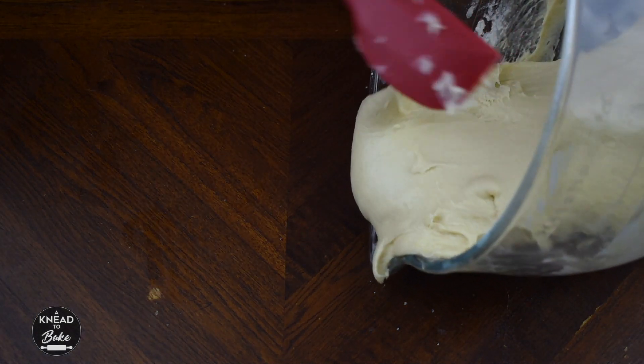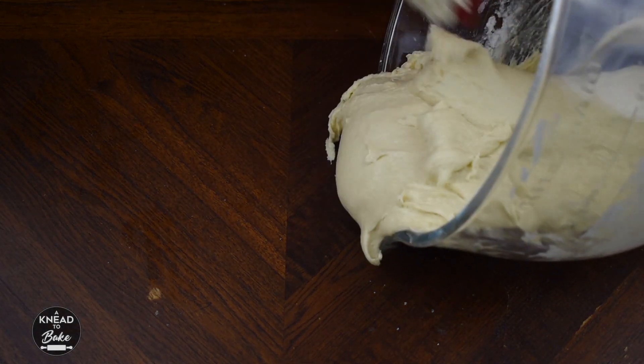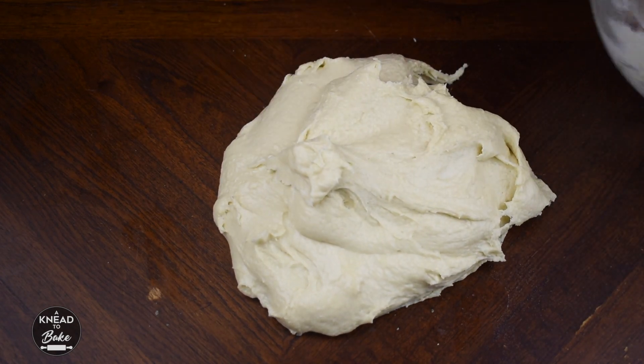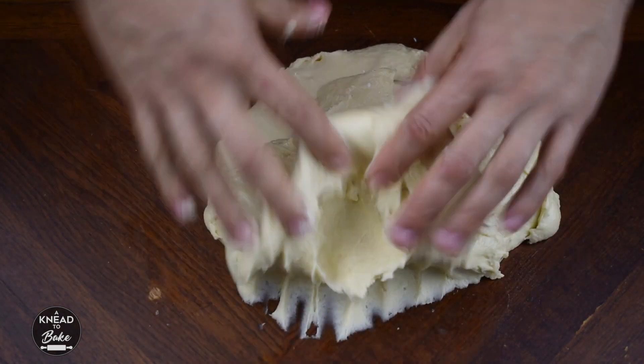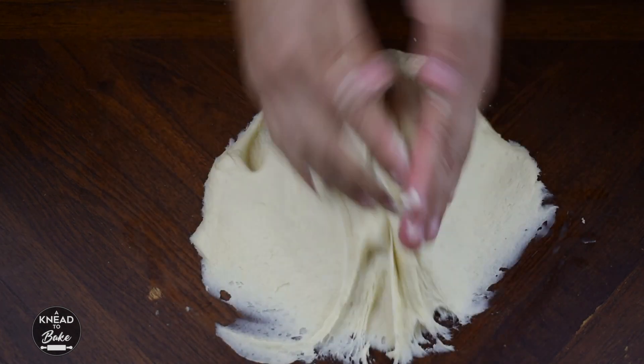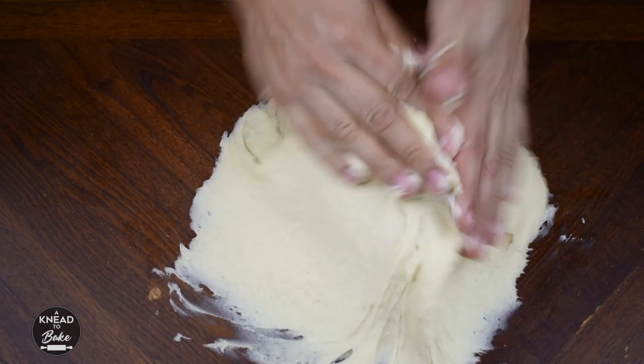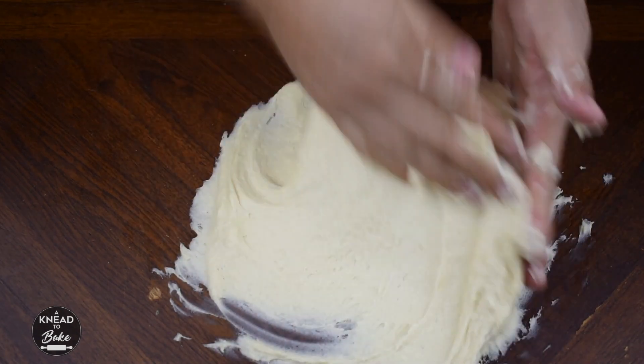Take your dough out of the bowl and start kneading by hand. Knead by hand until your dough is elastic and comes together easily.